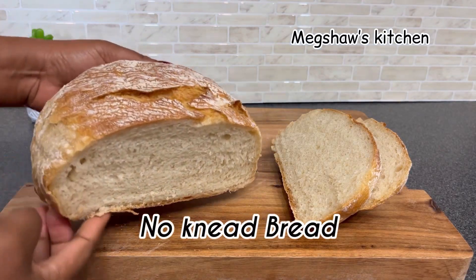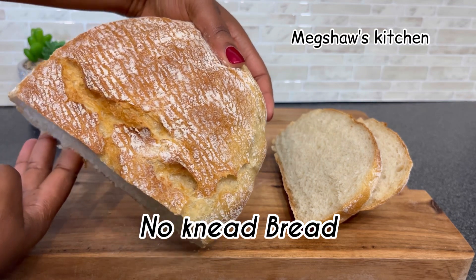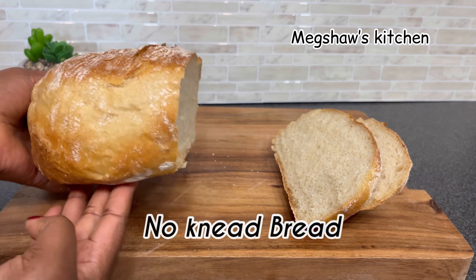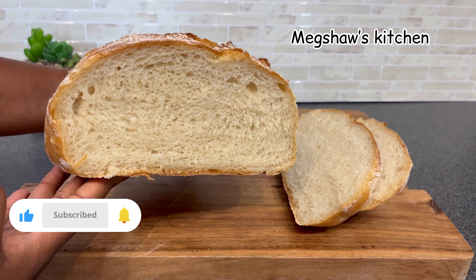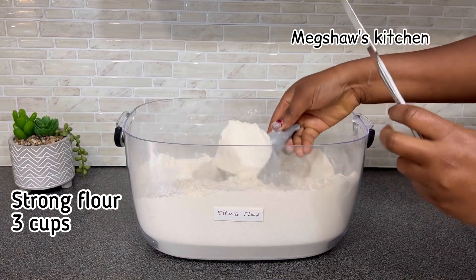Well hello there fabulous people, welcome back to my channel! Today I'm going to be showing you how to make this absolutely gorgeous no-knead bread. This bread takes only about three to four ingredients and it's super easy to make. Remember to click the like button and subscribe to my channel. If you're ready, let's get started.